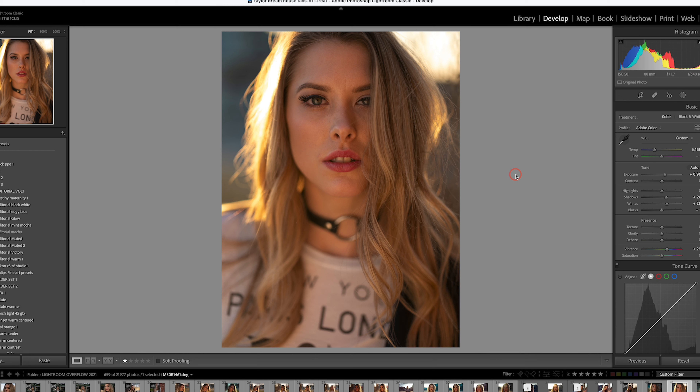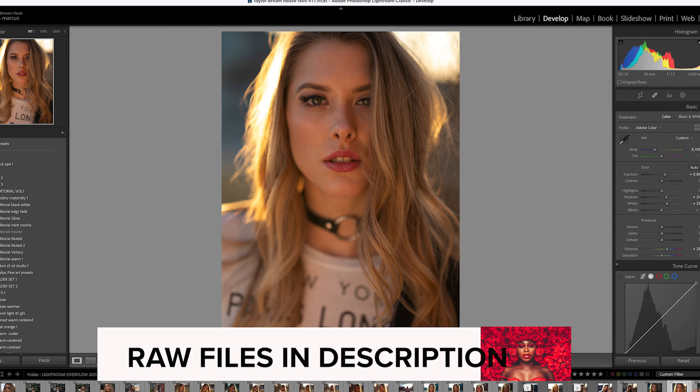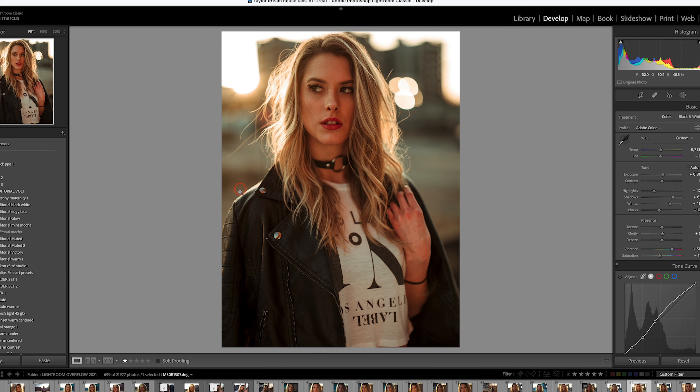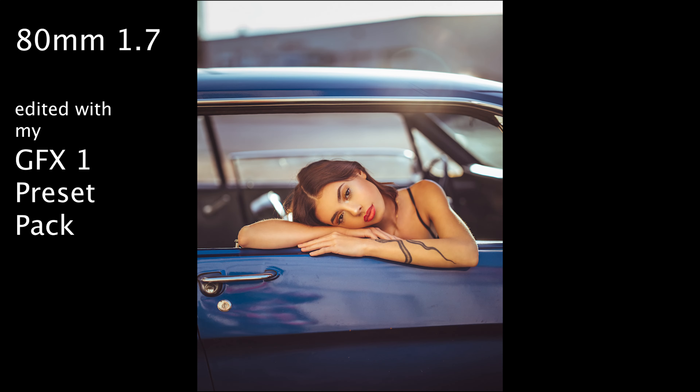I want to talk about this photo — I think getting this close is too close for this lens. Taylor doesn't have a big nose at all, but at this focal length it distorts slightly. This is the shot I mentioned before — look how dreamy that fall-off is on the back shoulder going out of focus. The sun was coming way down and it handled the flare really well. You've got to choose your angle carefully to avoid getting that green dot.